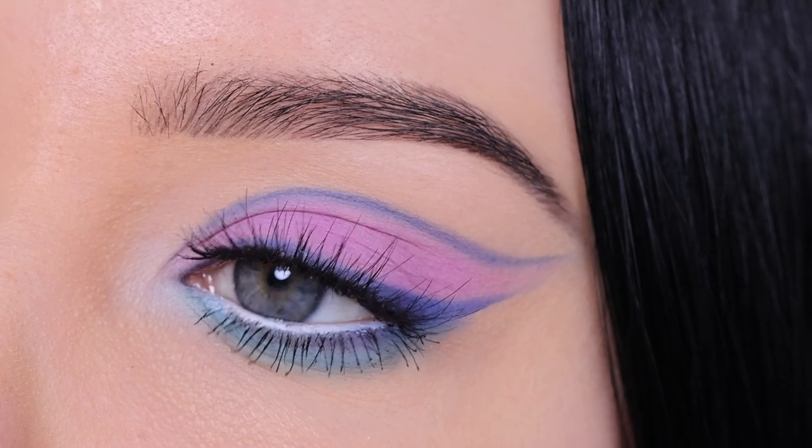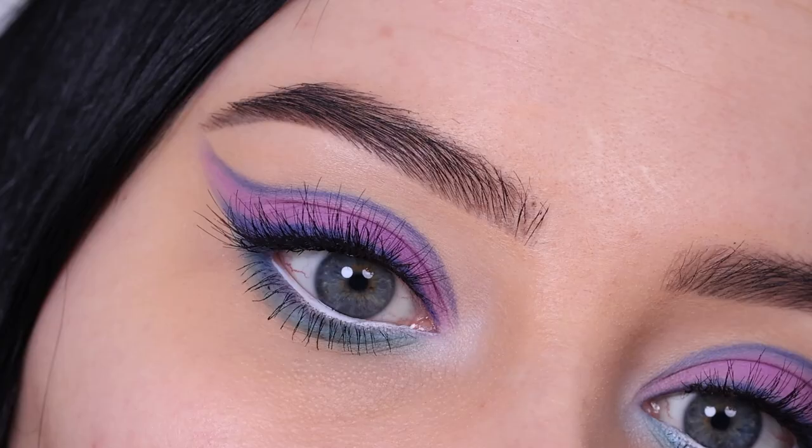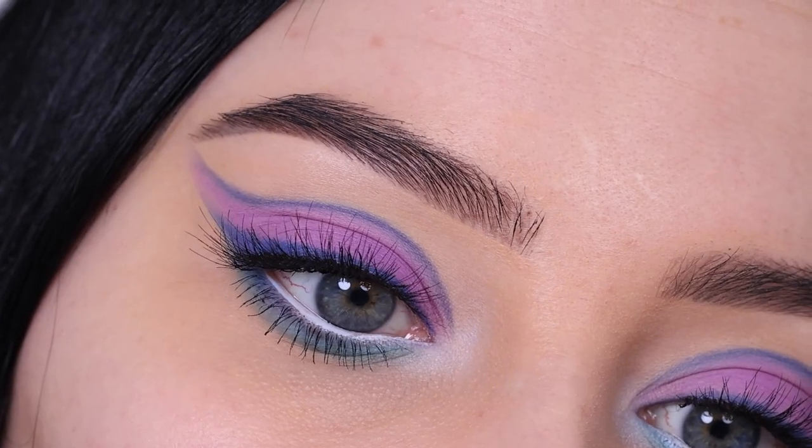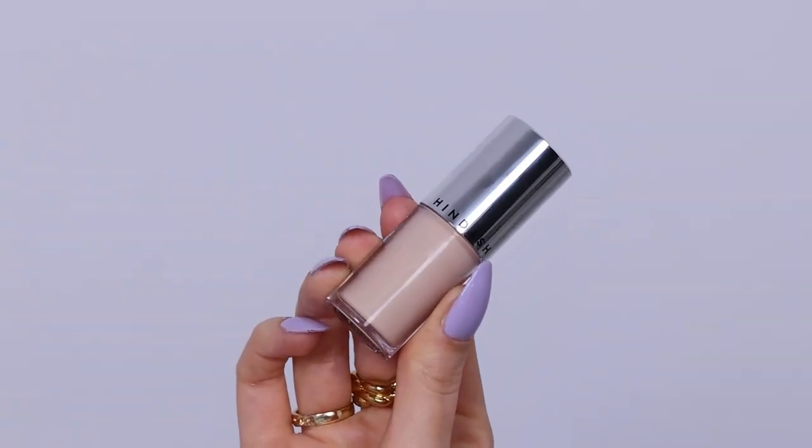Hey everyone, thank you so much for watching today's video. In this video I'm going to show you this purple blue graphic eyeliner makeup look. I don't really know how to call this eye look, but I posted it on my Instagram yesterday and you really seem to like it.